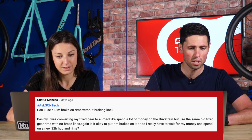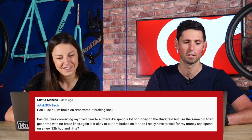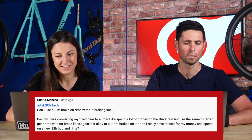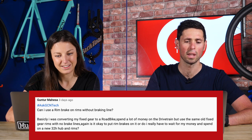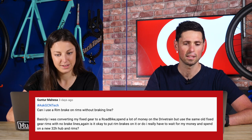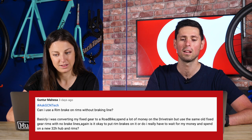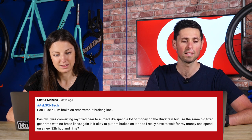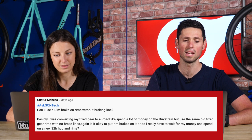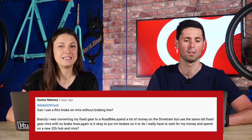Last question for this week's GCN Tech Clinic, from Gunthar Mahesa: can I use a rim brake on rims without a braking surface? They're converting their fixed gear to a road bike, spent all their money on the drivetrain, and want to use the old fixed gear rims which don't have any brake tracks. Is this okay, or do they have to save up for new hubs and rims?